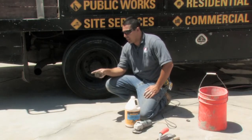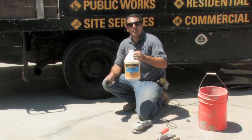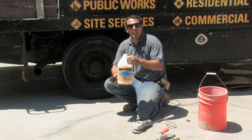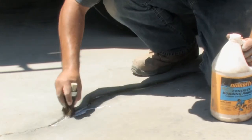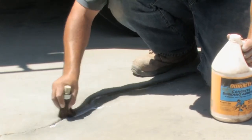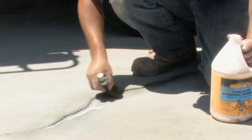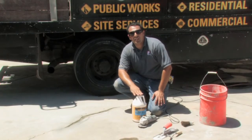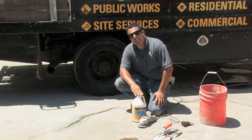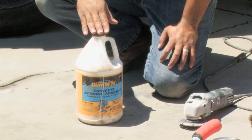Once the area has been cleaned thoroughly, you can use your brush to add in the priming content, which is the concrete glue. This will ensure that the concrete grout sticks to the existing concrete. You want to take the concrete glue and make sure that it goes in there thoroughly, touching all surfaces. Once you have applied the glue, follow the indications on the instructions to allow for adequate time for the concrete glue to set. You don't want to pour your grout into the crack immediately after.